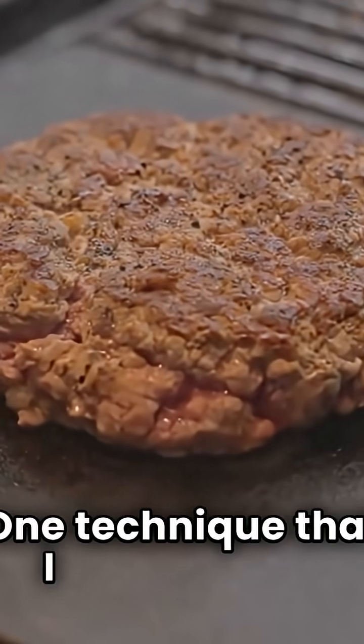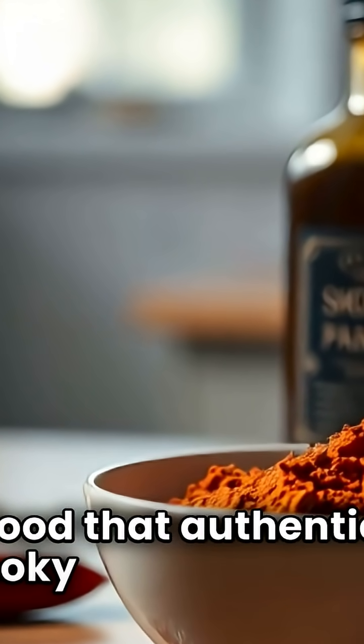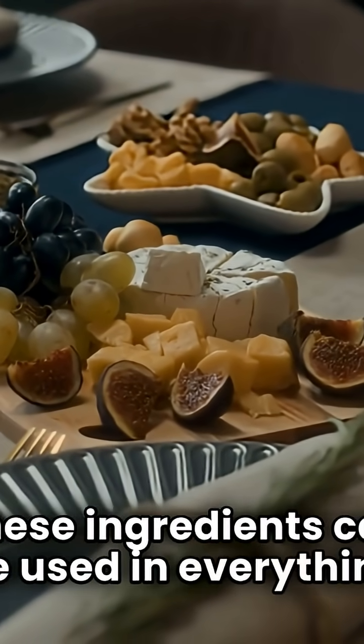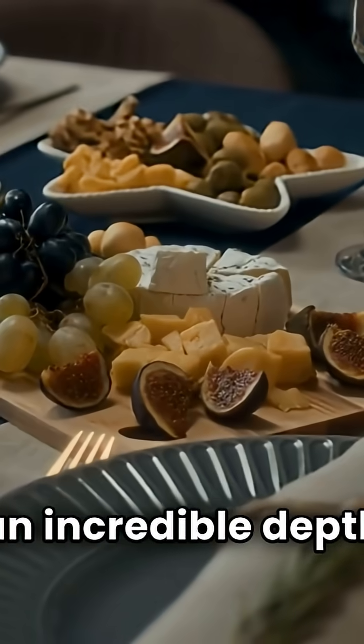One technique that I love is using smoked paprika or liquid smoke to give food that authentic smoky flavor and color. These ingredients can be used in everything from sauces to marinades, and they add an incredible depth to dishes.